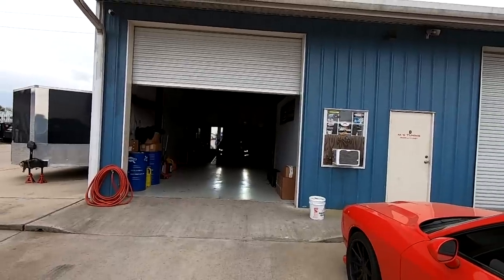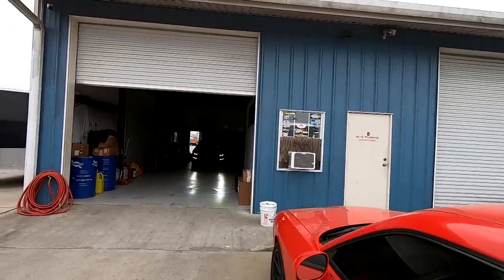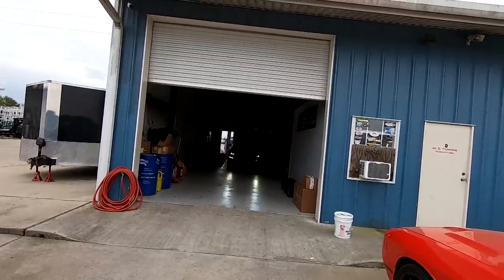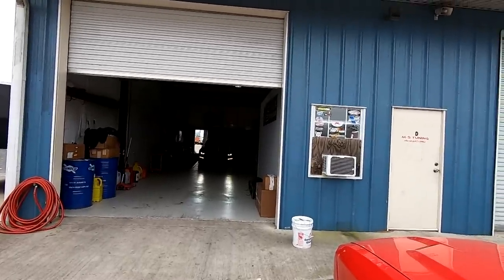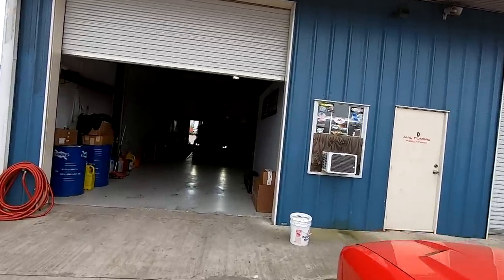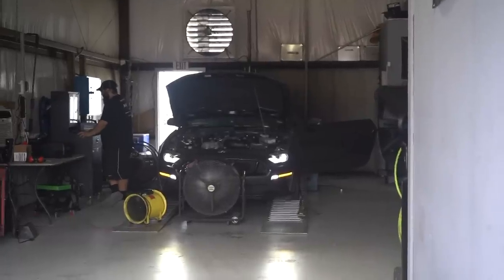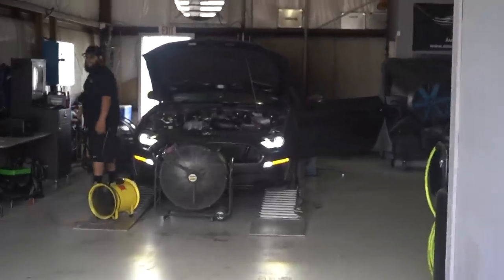His dyno seems very accurate. When my Corvette was bone stock it put down 376 wheel horsepower, and factoring in 15% drivetrain loss that puts it right around 430, which is what the car is rated from the factory. When my Corvette made 480 wheel horsepower after the cam build, that's exactly what everyone on the internet said it should make. Matt did a baseline dyno on one of these a couple weeks ago and it made about 420 wheel horsepower, so we'll do the flex tune first and then go for the E85R tune.